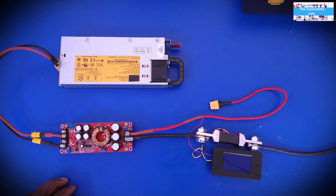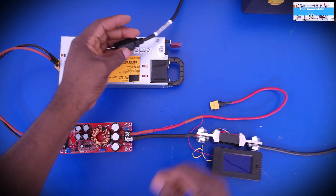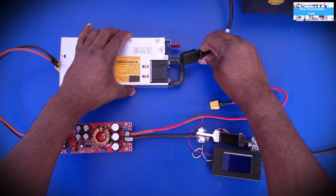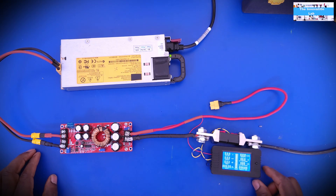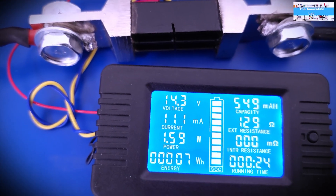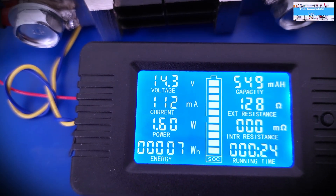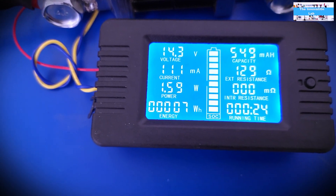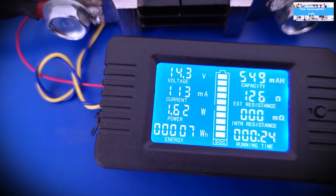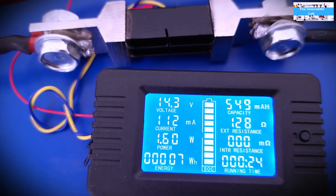That's pretty much it. Now what we have to do is bring in the AC. There you have it. Now if you look closer at the power meter, the output here is configured and adjusted to 14 volts, and that is for charging a 12-volt battery.